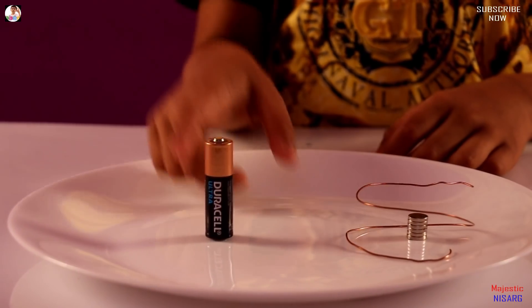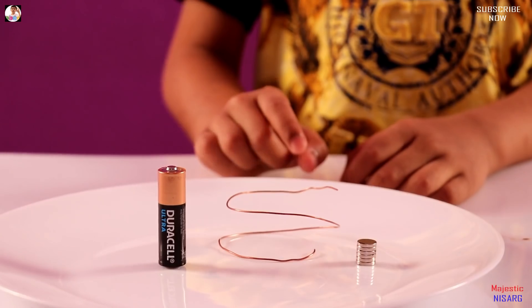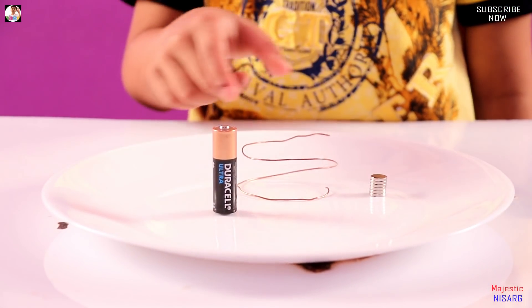Hey guys, today we are showing the world's simplest motor. You need a battery, a very powerful magnet, and copper wire. That's all you need — nothing else to power it. Just these three things and you'll have the world's simplest motor.